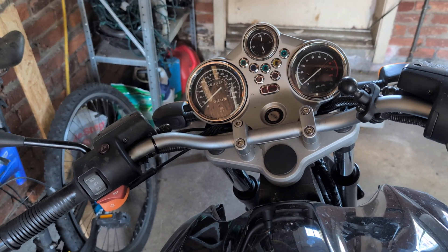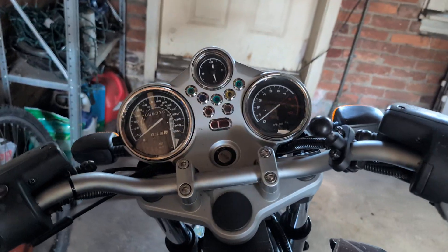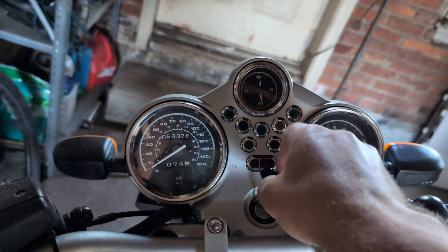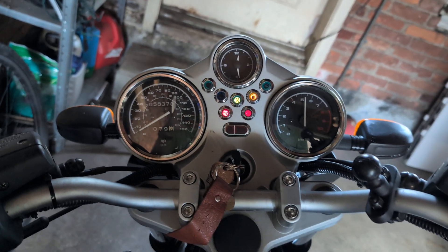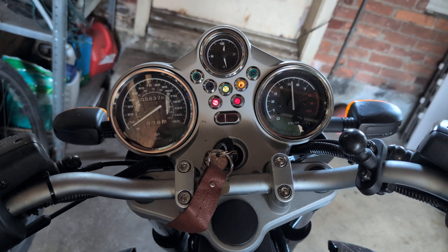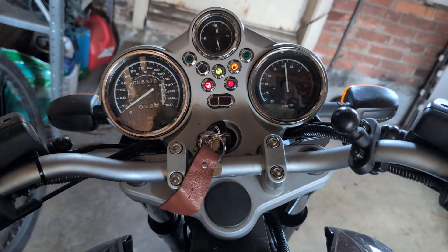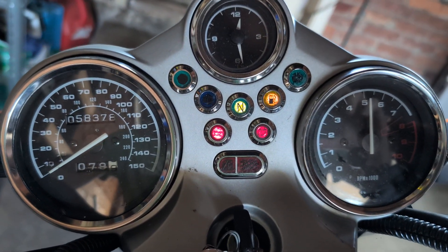This is my 2002 BMW R1150R. It is currently attached to the battery tender. When I put the key in, I don't know if you can hear that sound — it sounds like maybe a fuel pump is going. I'm getting all sorts of lights.